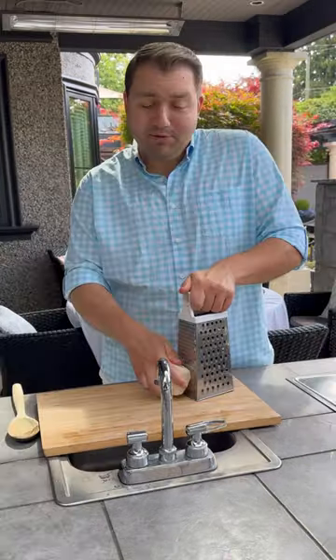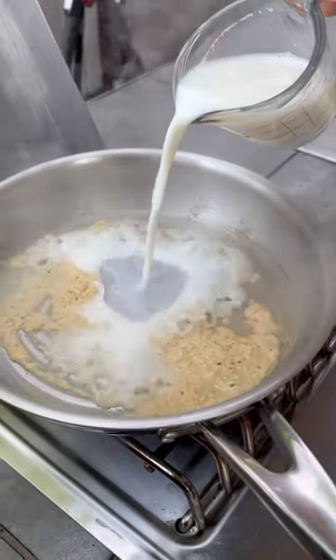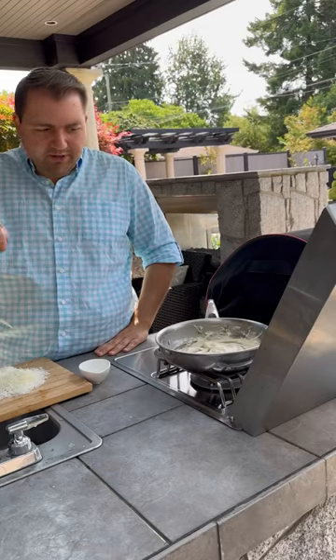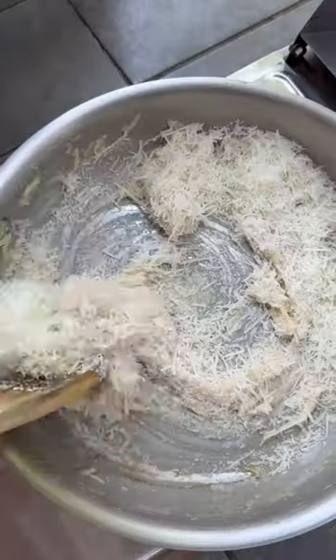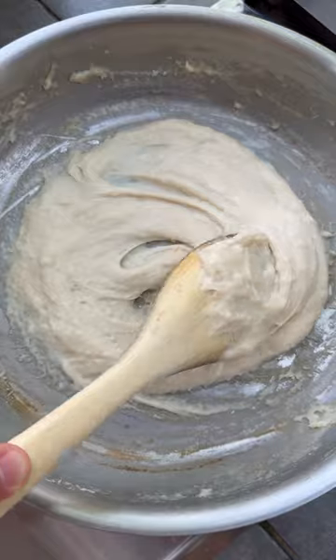First we make the pecorino cream. Guess I'll grate some pecorino. Butter goes in. Flour. Milk goes in. Pecorino is finely grated and in she goes. Pecorino cream is ready. Cheesy.